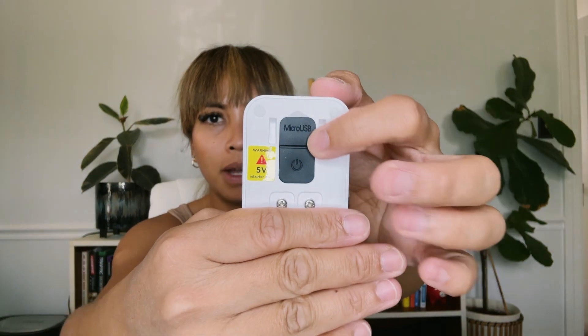This does have a micro SD slot right here, so unlike other smart doorbell cameras out there that require a subscription, this one you can record by just putting your SD card right there without a subscription. The power button is here and I have it powered on right now.